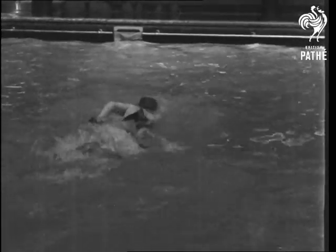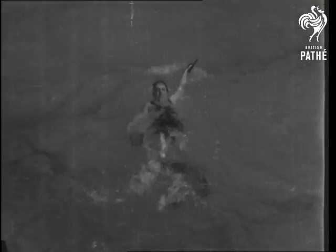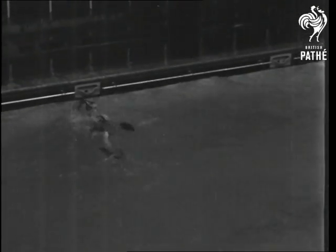To us it looks like hard work, but to this swimmer it's an eternal joy. All strokes seem easy — breast, back, overarm and crawl are all done with equal facility.